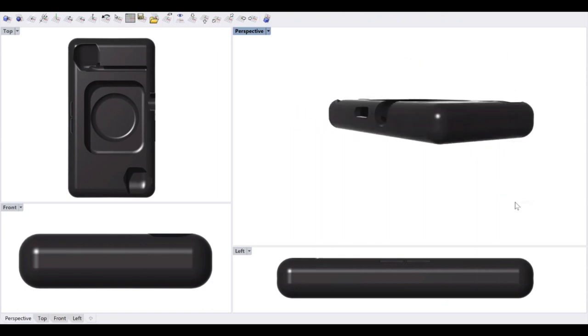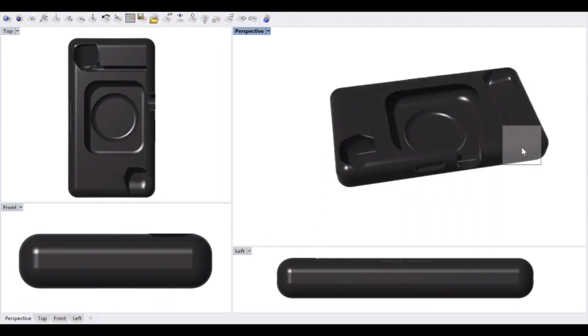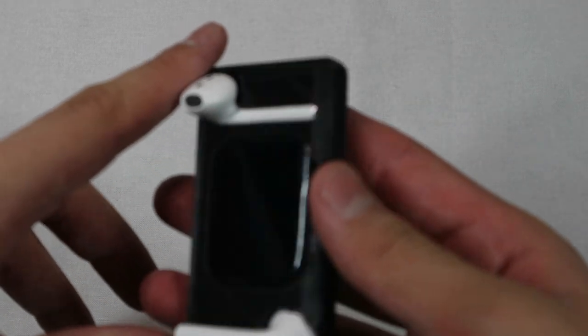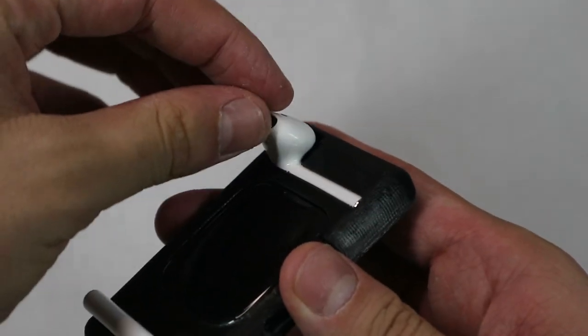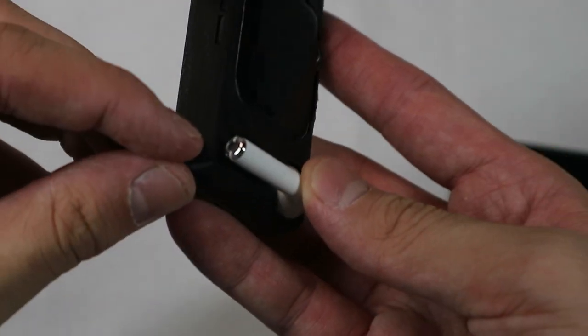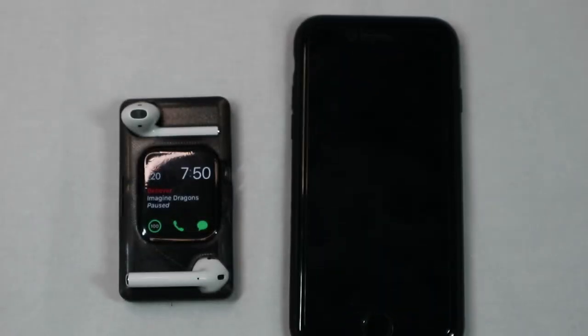So I created this 3D model — it's pretty basic. It's just an Apple Watch and AirPods cut out of a rectangular prism, and I brought it to real life. My plan was to make the top AirPod act like the speakerphone — the same idea as an iPhone — and the bottom one would act as the microphone, with the screen acting as the screen.